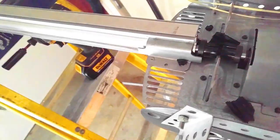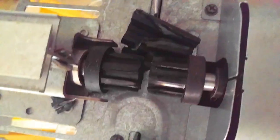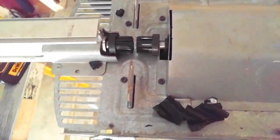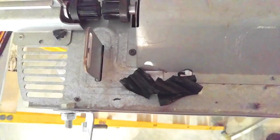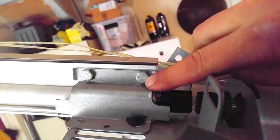I got it down and as you can see the coupler broke. If you need one of these, just click the link in the description and it'll send you right to where you can get one on Amazon. I'm going to show you how to fix this real quick.